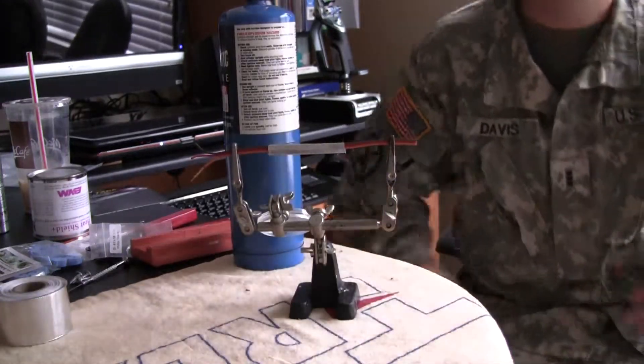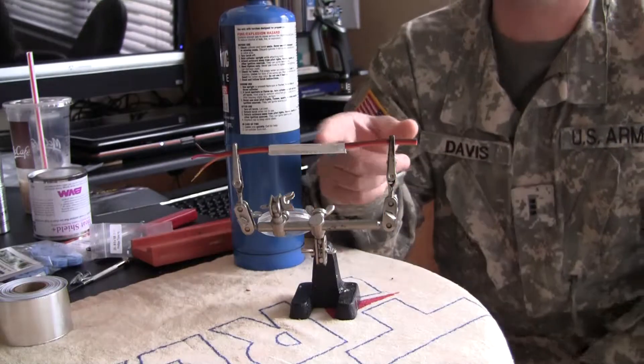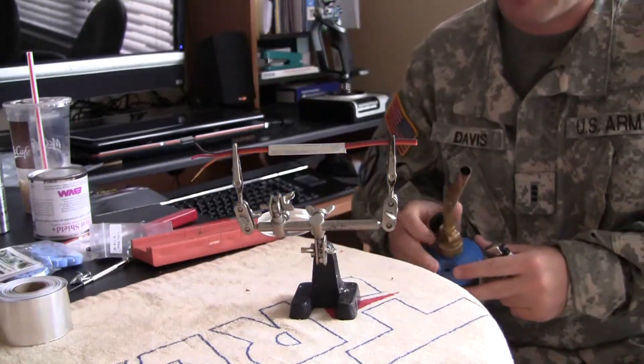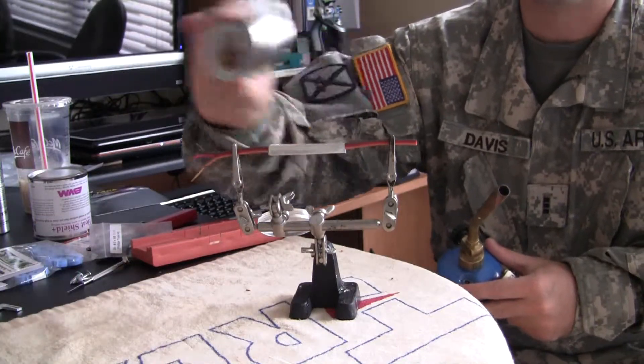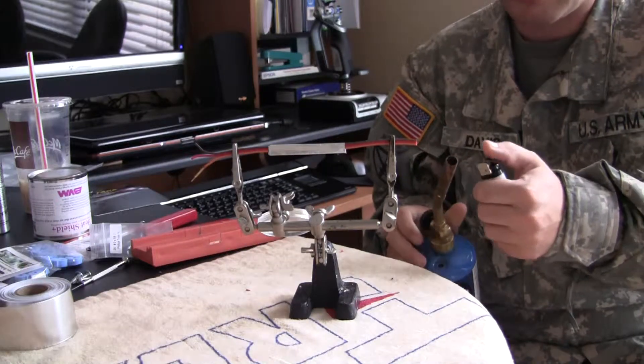Alright, so here goes the test. I'm going to turn on some light here. Just a typical piece of servo wire with one piece of this wrapped — I believe it's about two wraps. So I'm just going to hit it with the blowtorch and see how it holds up.